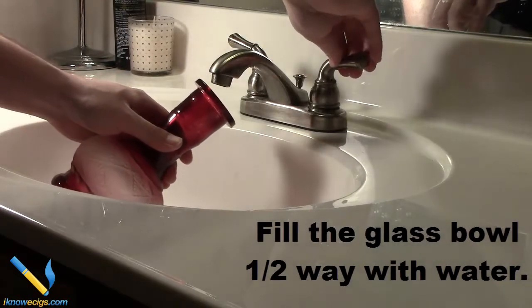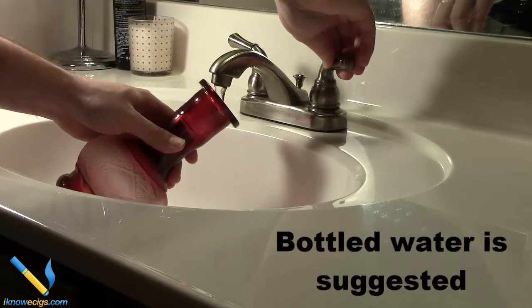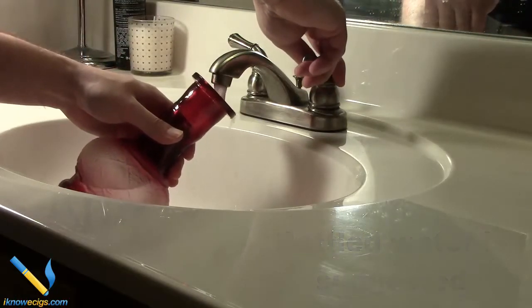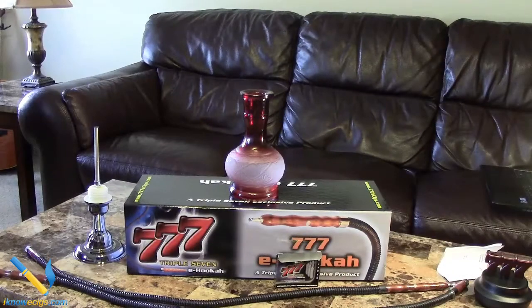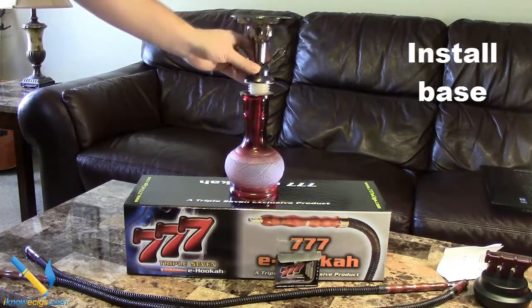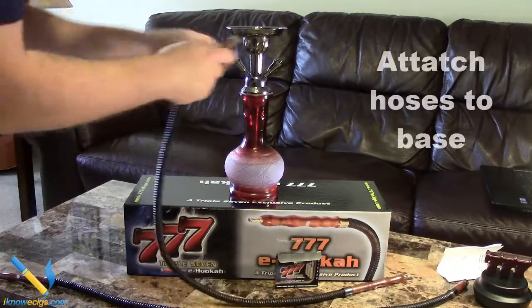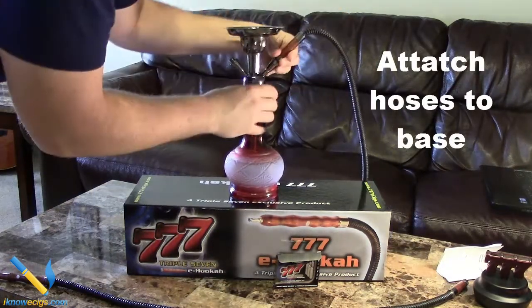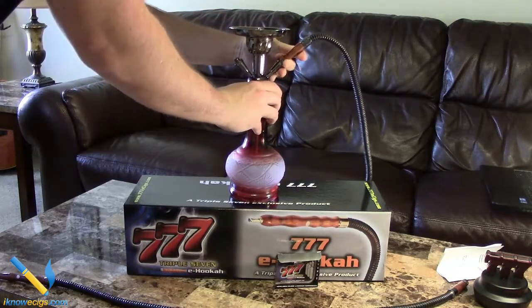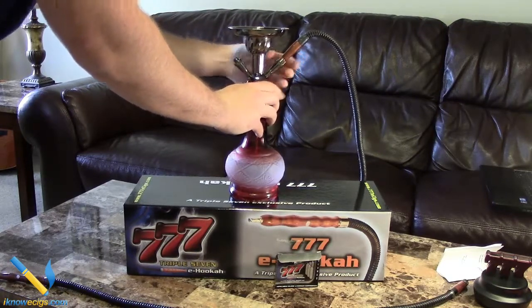First thing you're gonna do is get your vase — your bowl, whatever you want to call it — and fill it up with some water. The manual actually recommends bottled water, but for this review I just used tap water and didn't seem to have any problems. Once you get that filled, you're going to install your base into the device, and after that you'll attach your hoses by screwing them in a clockwise motion. It's really easy and simple — it took me about three to four minutes to assemble the entire hookah.